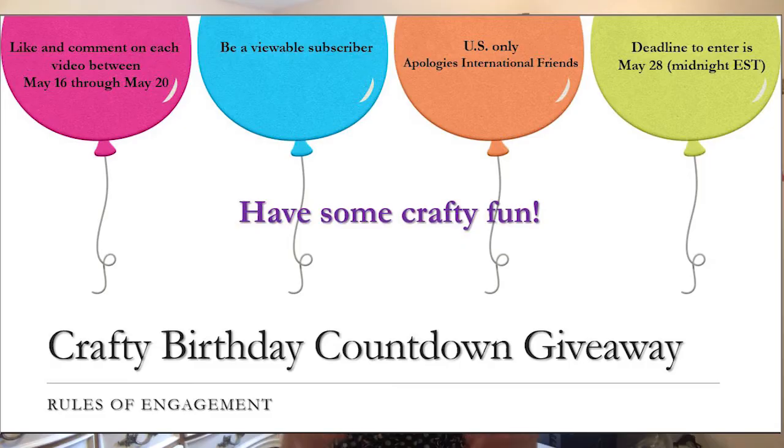Doing a crafty birthday countdown will help me feel like I have friends with me celebrating, and that would be fabulous. As a way to give back to all of you for being my community members, I'd like to do a giveaway. Like and comment on all the videos in this crafty birthday countdown series and we'll have the draw after that. What I craft might be the giveaway, or I might do a gift card — maybe the preference of the individual who wins. I hope you'll join me on this next five-day trek of birthday crafting. See you then!